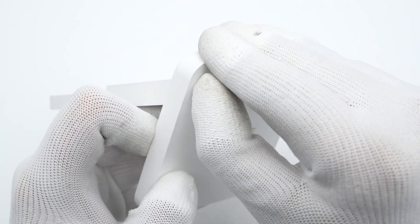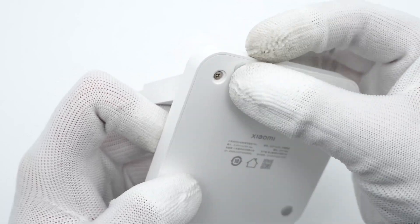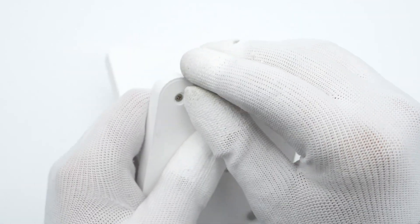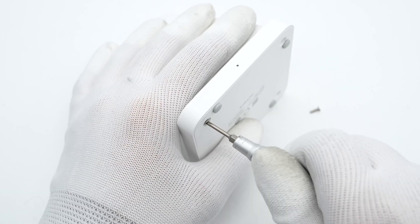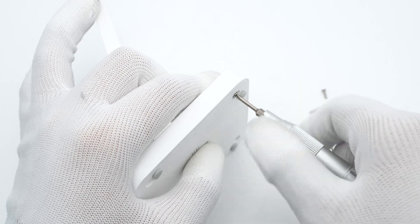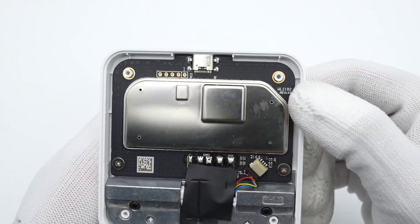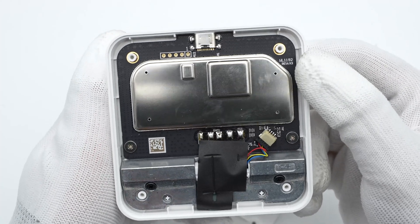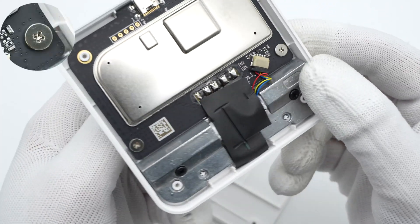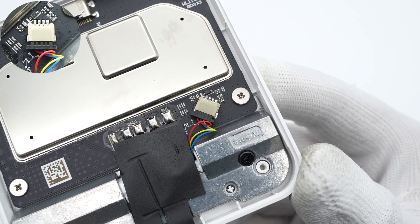Next, let's take it apart to see the internal components. Firstly, let's remove the rubber pads, followed by the screws. The upper part is the PCBA module and the lower part is the counterweight. The PCBA module is fixed by screws, and the fan is connected to a socket on the module.